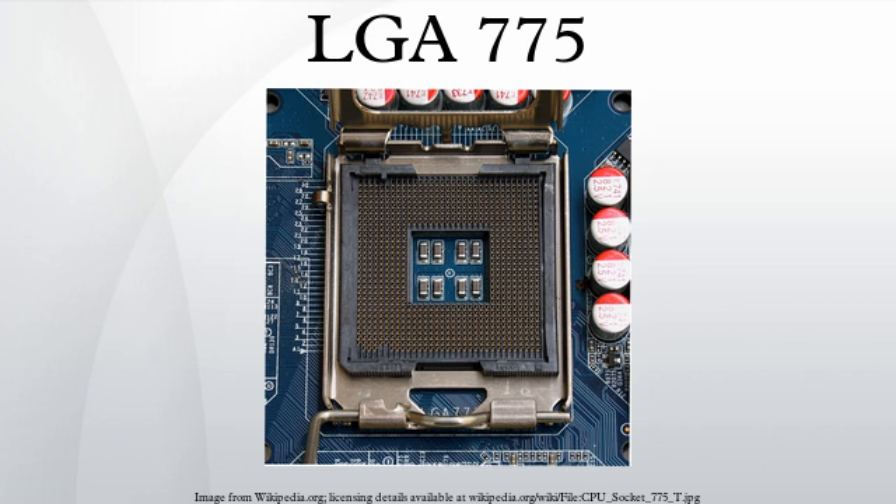Instead, it has 775 protruding pins which touch contact points on the underside of the processor. The socket was superseded by the LGA-1156 and LGA-1366 sockets.